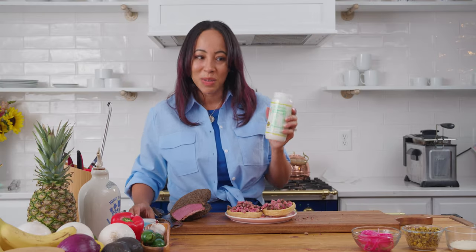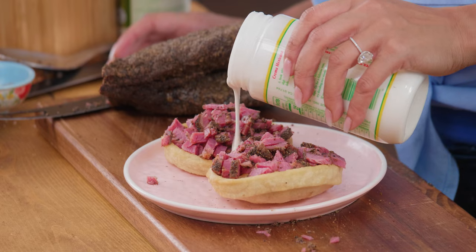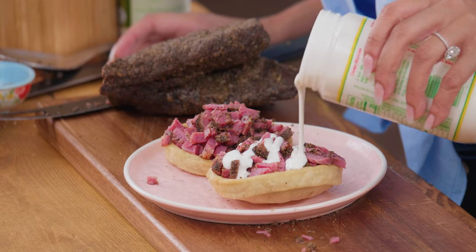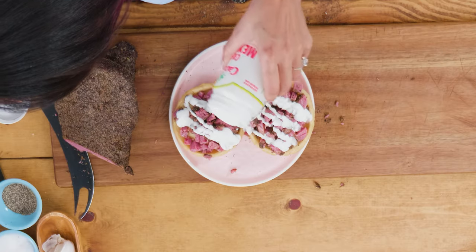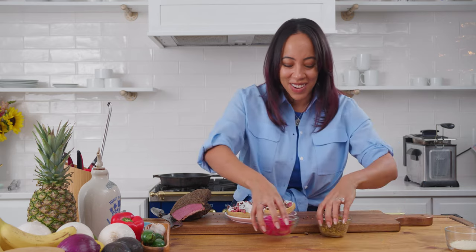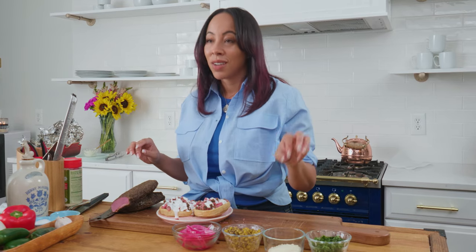I'm going to take a little bit of my Mexican crema — you can also use sour cream. As much or as little as you want, nobody's judging. Then I'm going to start decorating it. I have some charred corn, some pickled onions, cotija cheese, and cilantro. But you can put anything you want on these — the more, the merrier. The more creative, the better.